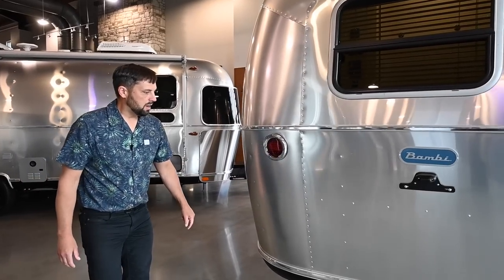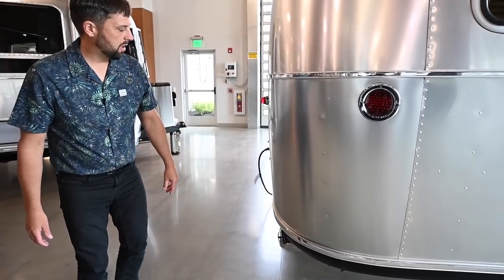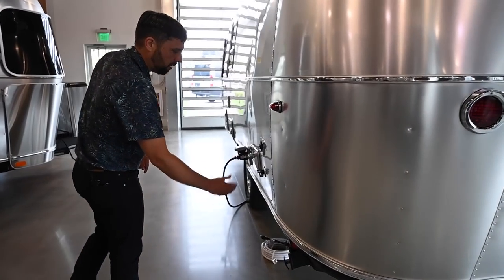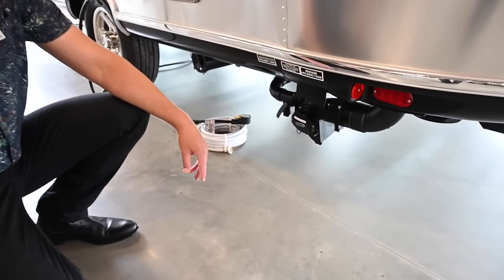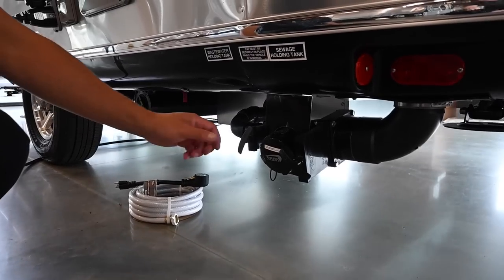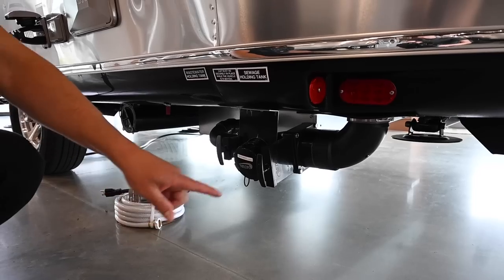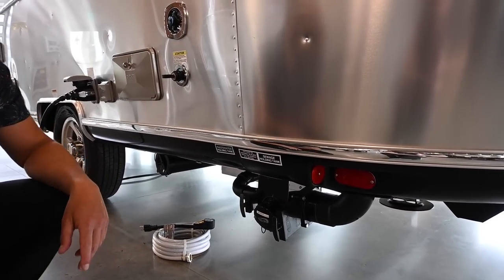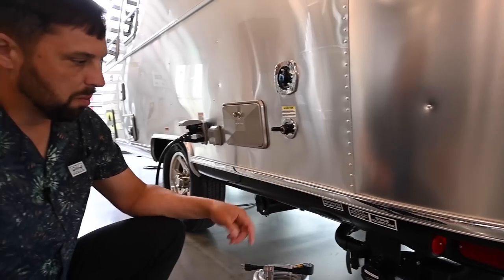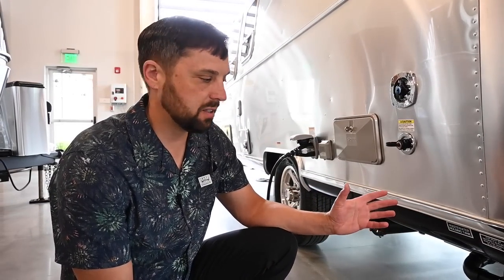LED rear lights and nice clean back lines here on the trailer, with good ground clearance throughout. Over here is the waste discharge. On board you have a 17-gallon black waste tank and a 30-gallon gray waste tank — black handle and gray handle. Black waste is your toilet waste. There's a gauge inside the trailer that will tell you how much waste you have so you can decide when it's time to discharge.